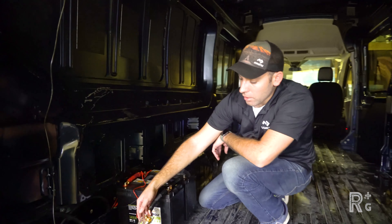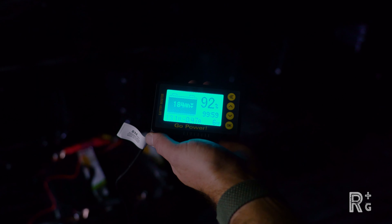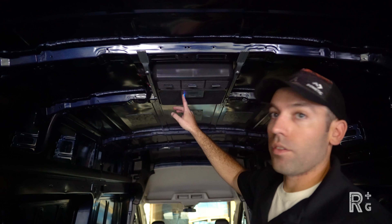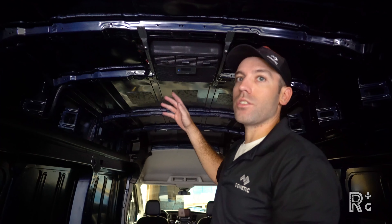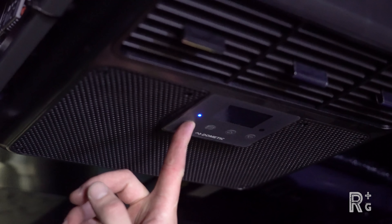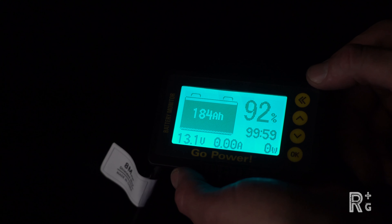Our battery monitoring kit from Go Power is connected and I've got the monitor displayed up here — showing 184 amp hours, 92 percent charge remaining, currently at 13.1 volts, drawing about half an amp. That half amp is because the RTX is in standby mode right now — you can see the blue light — it's waiting for you to turn it on or for a signal from the remote. If you want to shut it off completely and eliminate that half-amp draw, press and hold the power button for three seconds while in standby mode. You'll see the blue light go off and current drop to 0.00 amps.